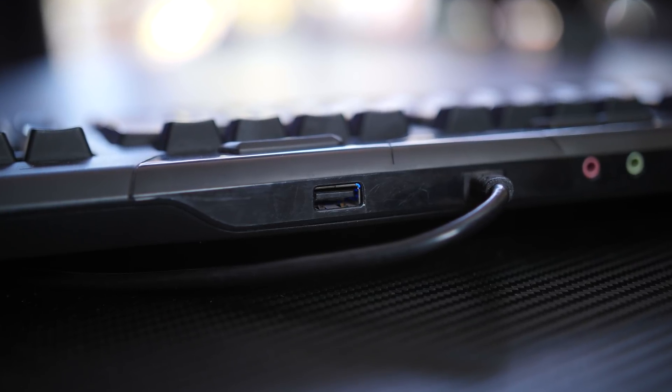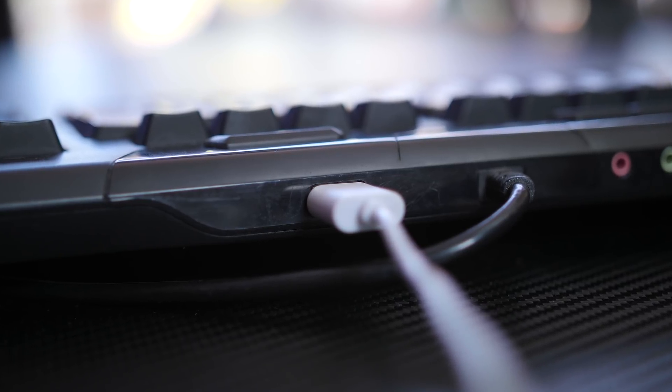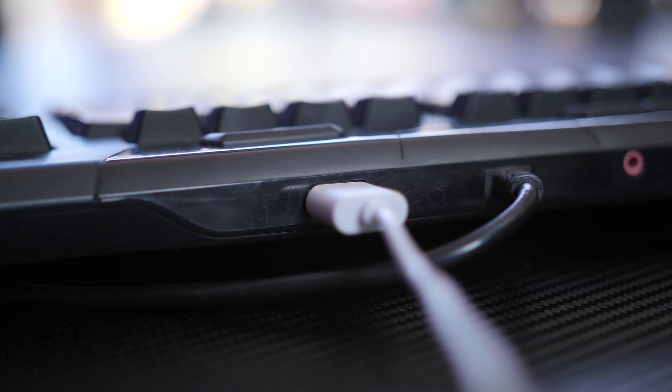You also get a USB passthrough. It's unfortunately only USB 2 and not very powerful, but it's there. Even some more expensive keyboards don't have a USB passthrough at all, which I don't understand — it's a really nice addition. You can plug in your mouse, an external hard drive, or a wireless headset receiver.